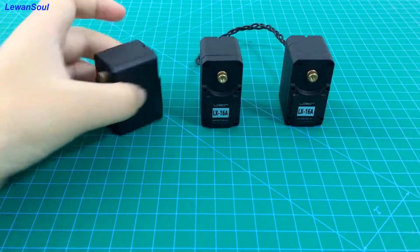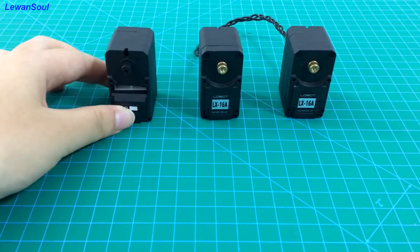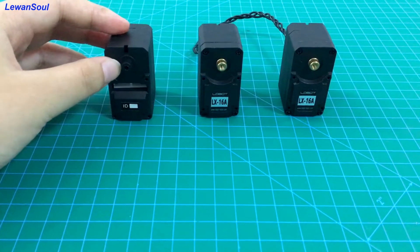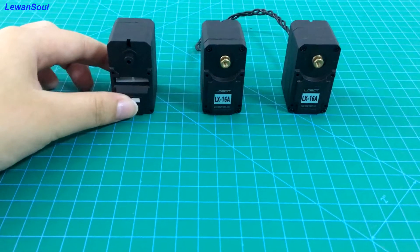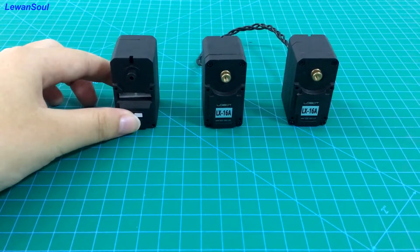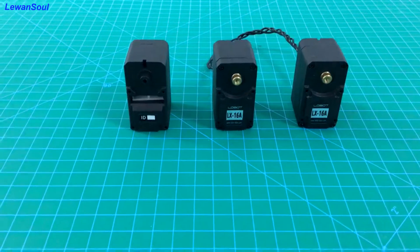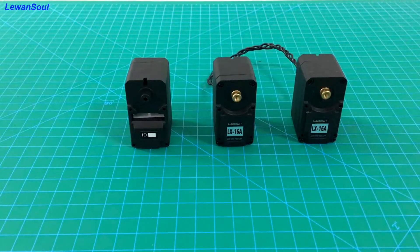It has a driving axle and an assistant axle. The driving axle can provide you power. Although the assistant axle doesn't provide power, it can help you fix the servo. The torque of our servo is 15 kilograms under 6 volts — a very powerful torque, so you can make many kinds of robots as you like.